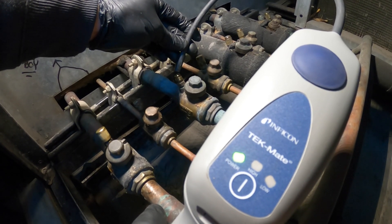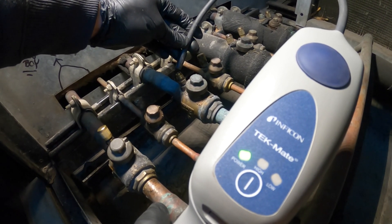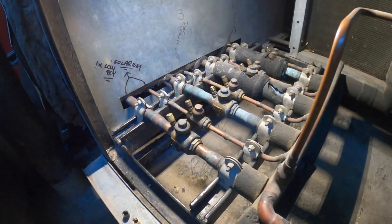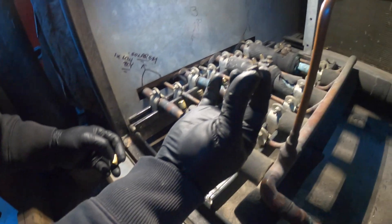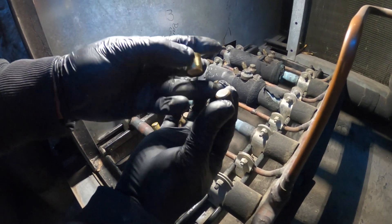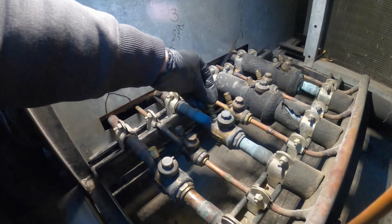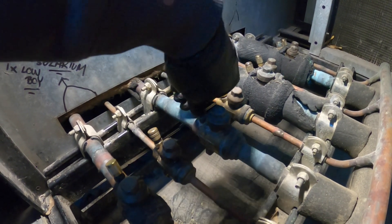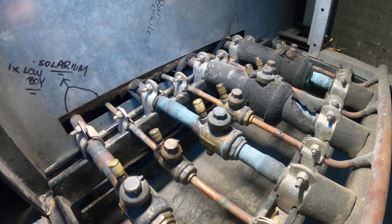Here's our leak detector, and you can see we don't have a leak — we're using high sensitivity — so we're good to go. Now I'm going to get rid of this old ugly cap, put on a nice new one with a new gasket, tighten it down, and we are good to go.